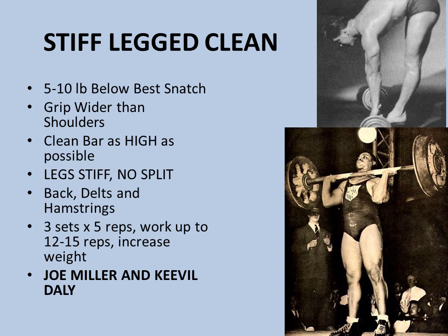The stiff-legged clean is very difficult and was a favorite of Joe Miller and the better-known Kaville Daly, who I've actually done a video on — I can link it above. This guy had phenomenal back development for someone in the 40s, really amazing. You want to take a weight five to ten pounds lower than your best snatch. Grip the bar slightly wider than shoulder width and clean the bar as high as possible, but keep your legs stiff as you pull — no split. Traditionally one would do a snatch or clean and jerk with a split, but here you keep the legs as stiff and straight as possible with no dipping of the knees.